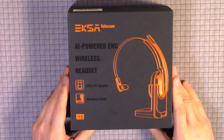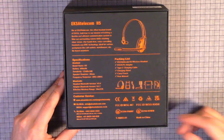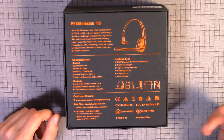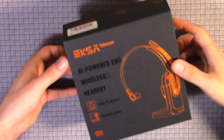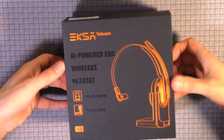Here we have the cover — very nice cover. Here's the back of the box, which pretty much entails the specifications, the packing list, customer service, and everything. I like how it has all the information: full numbers and emails. Nice to see that on the outside of the box, in case you have any issues.